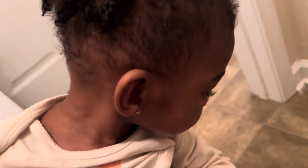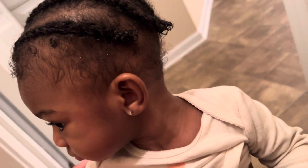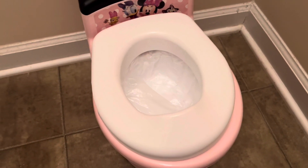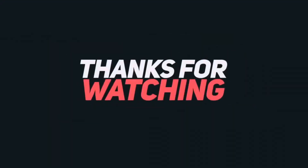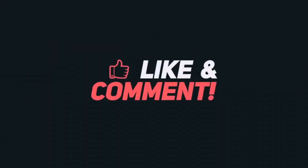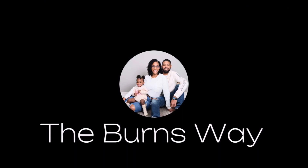And then she started laughing! What you gotta say for yourself? At least I did potty - but we gotta make it on the toilet, boo. We gotta potty on the toilet, not on the floor. Y'all, I can't make this up - as soon as I finish that video, she does it again! Potty on the potty! Now she won't sit on it. Send help immediately!